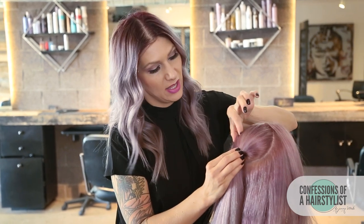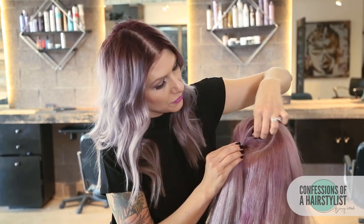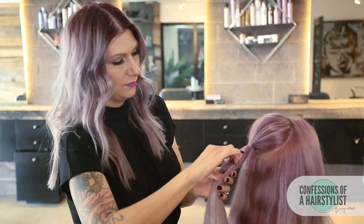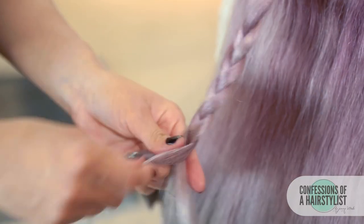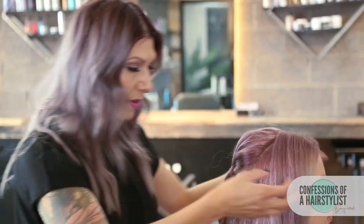Now that I've secured the ponytail, I'm just going to hold the base of the ponytail and pinch and pull the hair up — that's going to create some volume. Now I'm just going to go ahead and do a simple three strand braid. Once I get to the ends, I'm just going to secure it with a hair elastic. Now we're going to pull all this hair back into our braid and create the beautiful mermaid style.